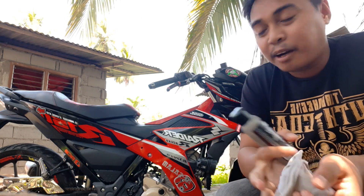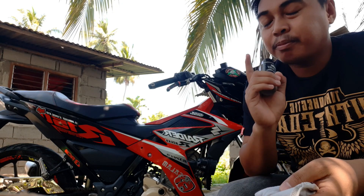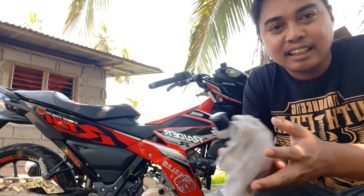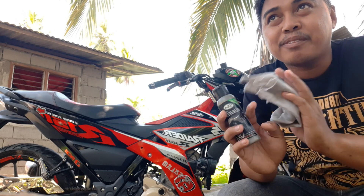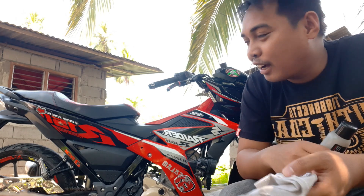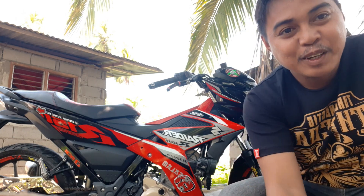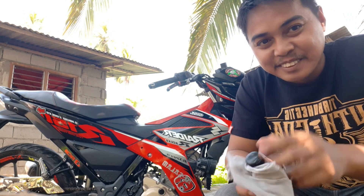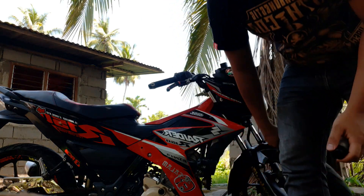Then sunod natin yung tire block. Pag-apply ng tire block mga papi, hindi ko siya ina-apply lahat — doon lang sa side, kasi anong purpose na ina-apply pa natin yung sa center na dudumi rin. Pero feel ko talaga uulan ngayon kasi sumpa rin ito gaya ng ibang mga ginagamit. So gamit pa rin itong malinis na trapo.